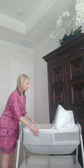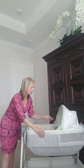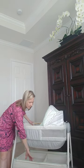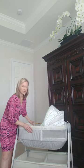It has these little dangly stars here, so it gives them something to look at and track. And the other thing is it has this little area that you can keep things underneath, like extra sheets or whatever you need.